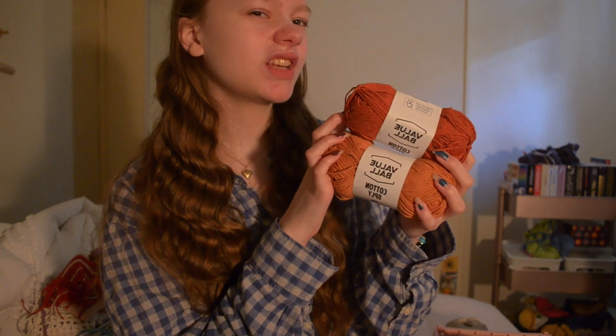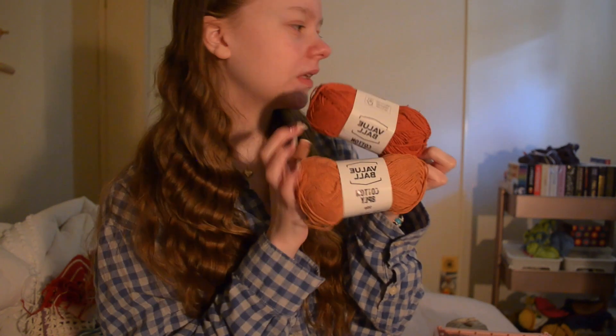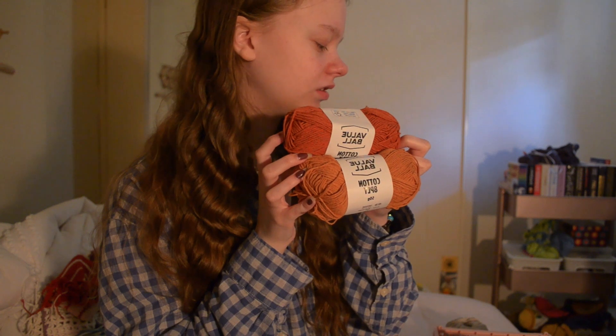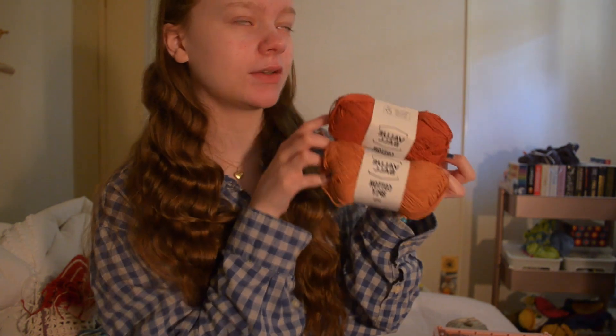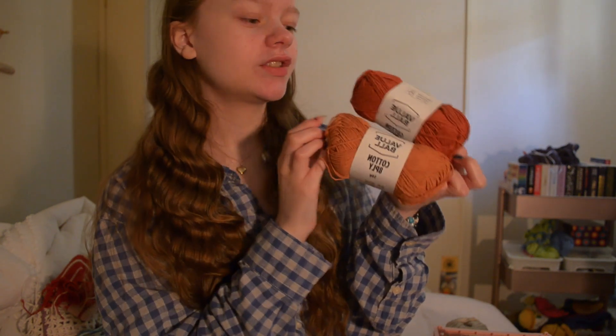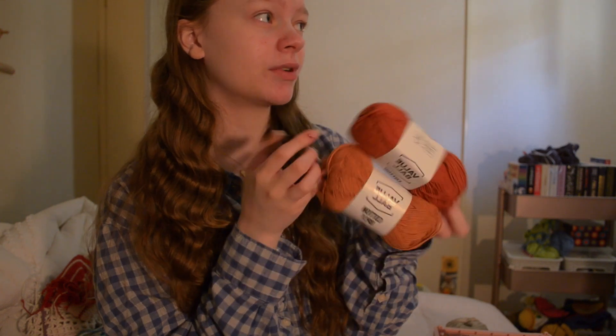I got a four-pack of this generic cotton yarn, and it had two other colors in it but I've already used those. I just wanted to include these because they're also in an upcoming video. Yeah, some very fall autumnal colors — even though we're going into summer in Australia, so it doesn't really matter.